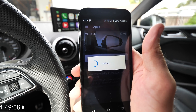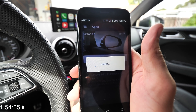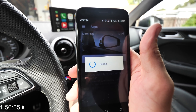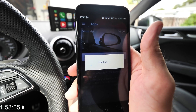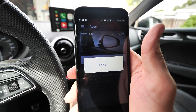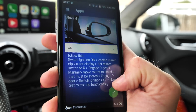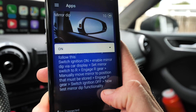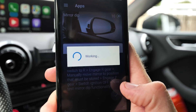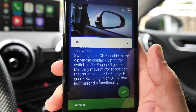I want the mirror dip on this car — it should have come from the factory, but they just did not enable it on this vehicle because this is the Premium trim and not the Prestige. So we are now going to enable that function. I'll load up the app and use a couple of credits. All we have to do is select the value, turn that on, click and hold. You can see it is working right now, and it says it is successful.